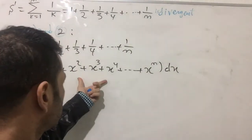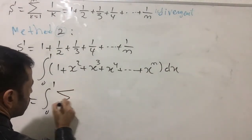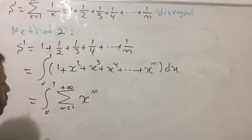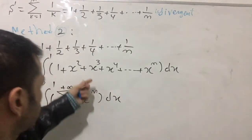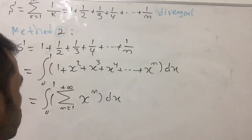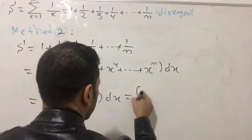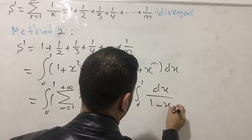This can be written as the integral from zero to one of the sum of x to the n as n goes from one to plus infinity, dx. Since x is between zero and one, this is a convergent geometric series. The geometric series sums to give the integral of dx over one minus x.